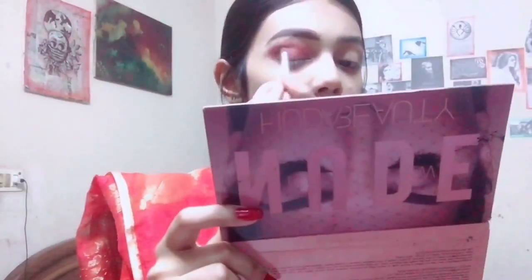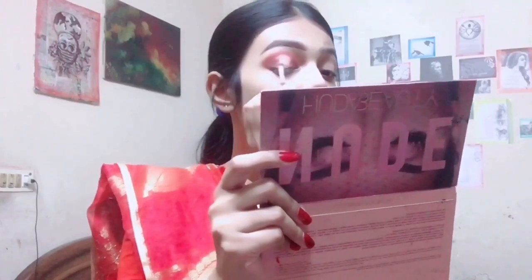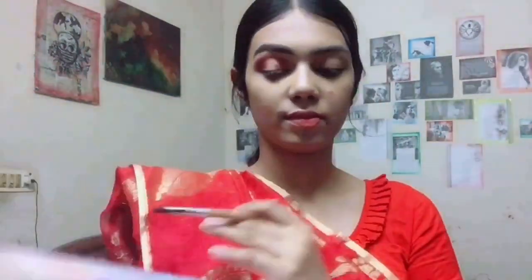For defining, I'm using a brown color and blending it on the inner and outer sides. Then with concealer I'm cutting the middle point of the eye. After defining the cut, I'm using green and glitterish color.